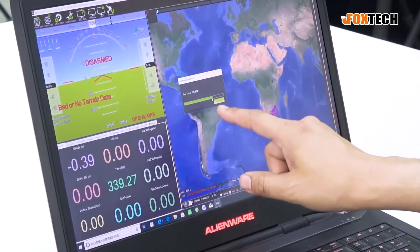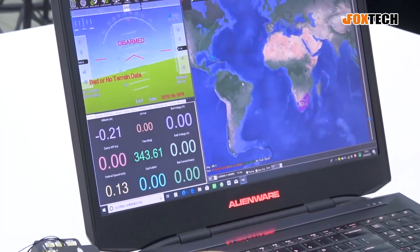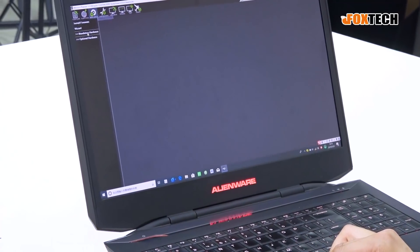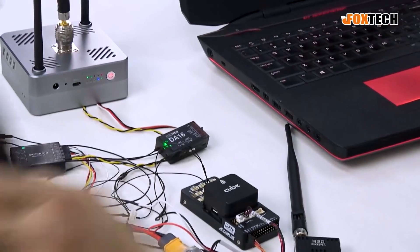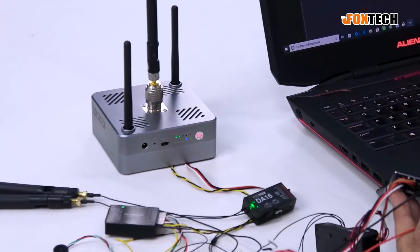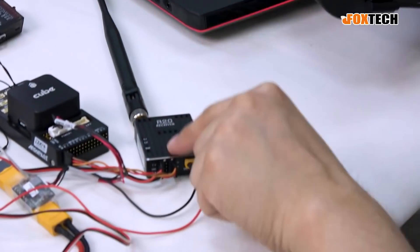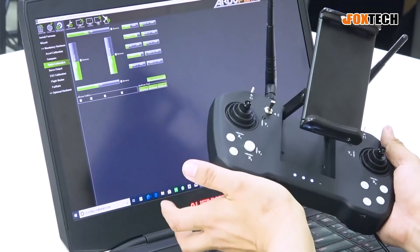You can see we have data reading right here — parameter reading. If I move my flight controller, you can see the attitude changing on screen. Now let's go to radio calibration. I have the T20 radio connected here, so it's using S-BUS 2 inside the D04, which uses the data radio to transmit the signal to the R20, and then the S-BUS output goes directly to the flight controller. If I move the sticks and switches, you can see we have a perfect 12-channel input.